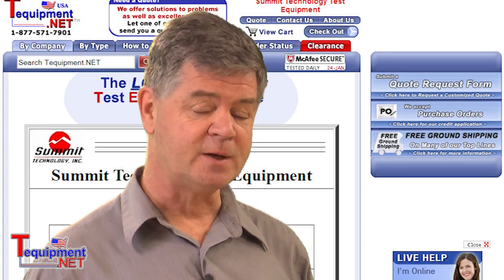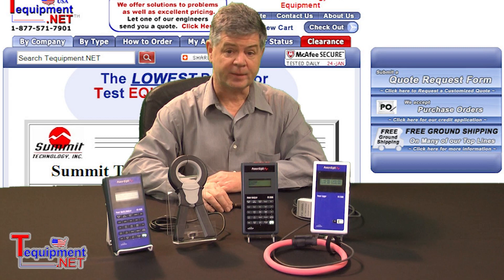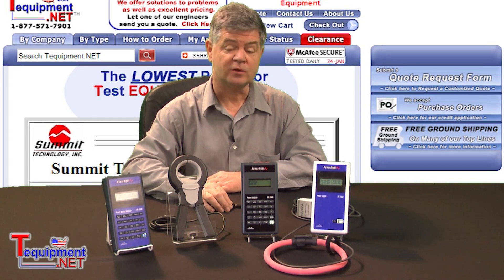My name is Michael Daesh. I'm responsible for the sales and marketing for Summit Technology. Let's talk about the PowerSight family of power monitors.